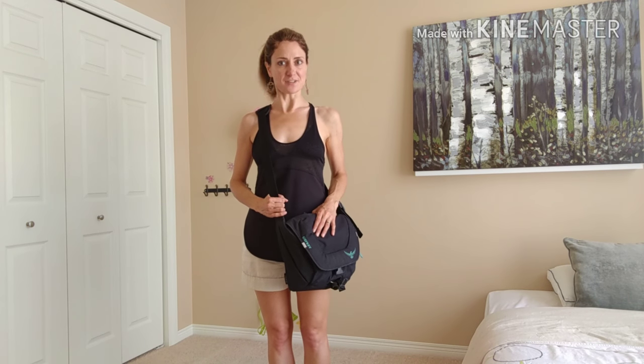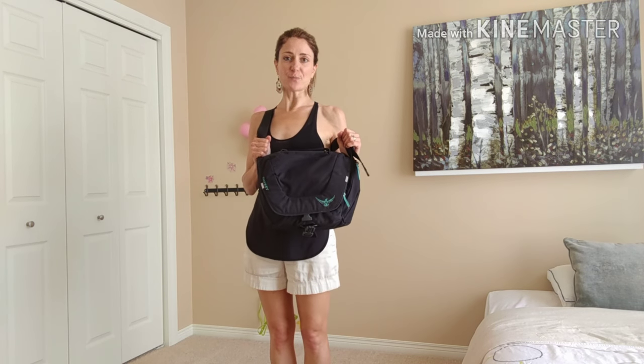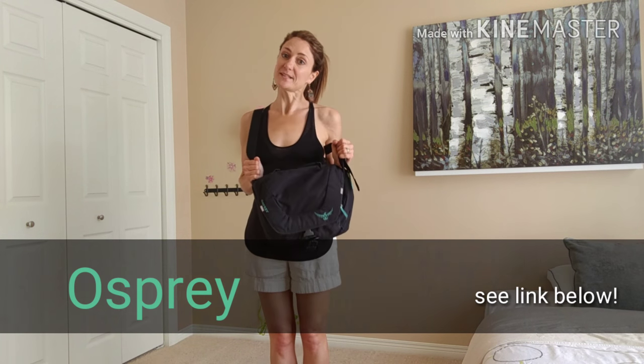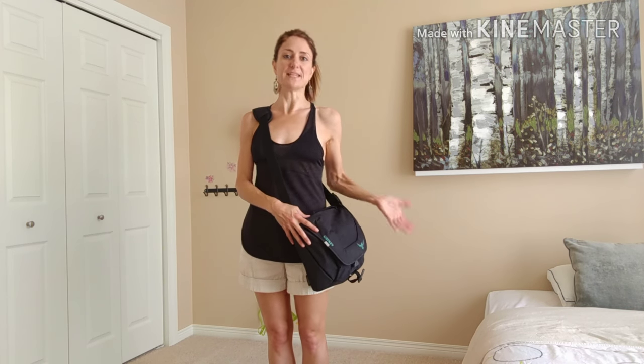Let's talk about messenger bags. I use the messenger bag from Osprey for everyday shopping, walking, and biking. The greatest thing about this bag is that it fits my bullet journal, all of my supplies, my laptop, my keys, my phone, and my wallet. It's the most perfect bag, so let's open it up and I'll show you what I use it for.